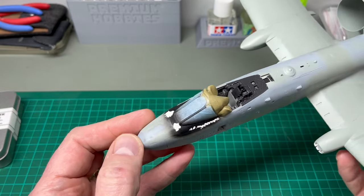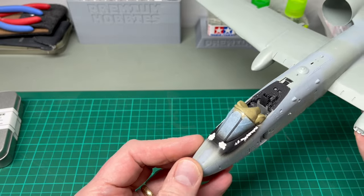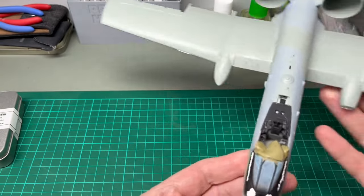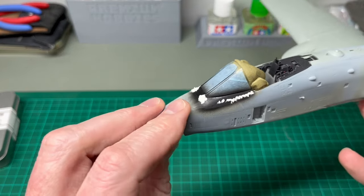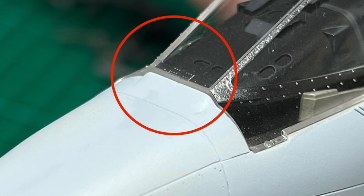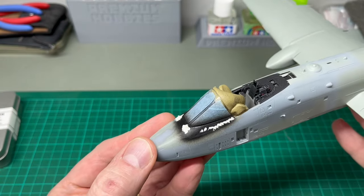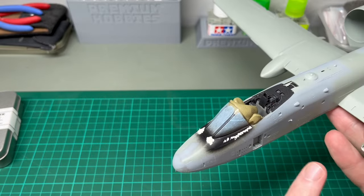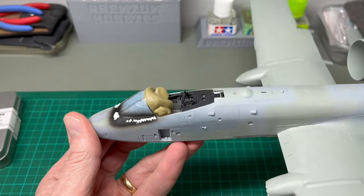I've also been working on the windscreen, trying to blend it in a little bit more than is possible from the box. There was a distinct kind of step on the front of the windscreen which I've filled, and I've just been working on it to try and create a smooth transition from the side of the fuselage onto the windscreen. So that's kind of where we are at the moment.